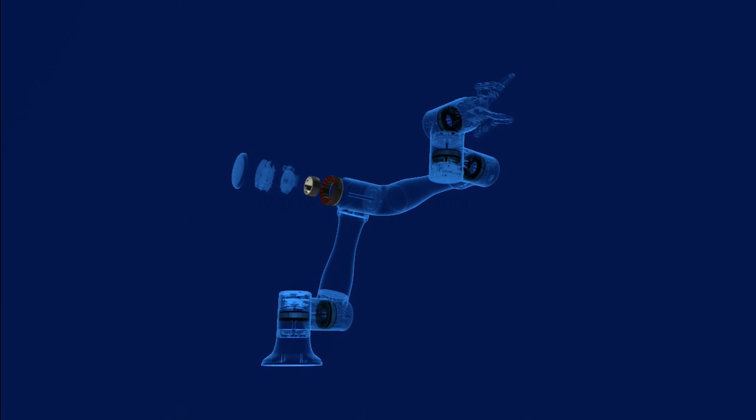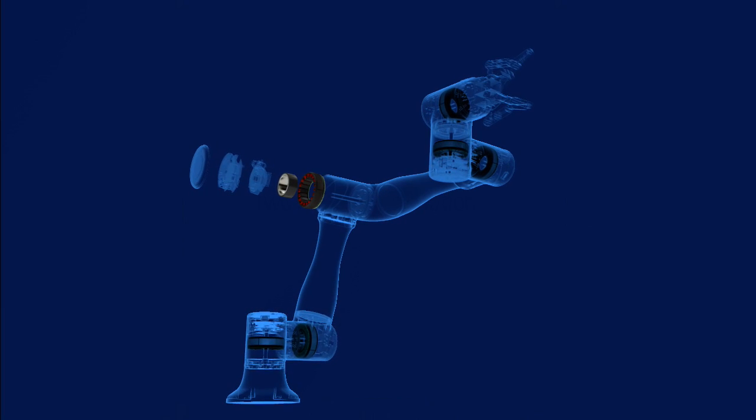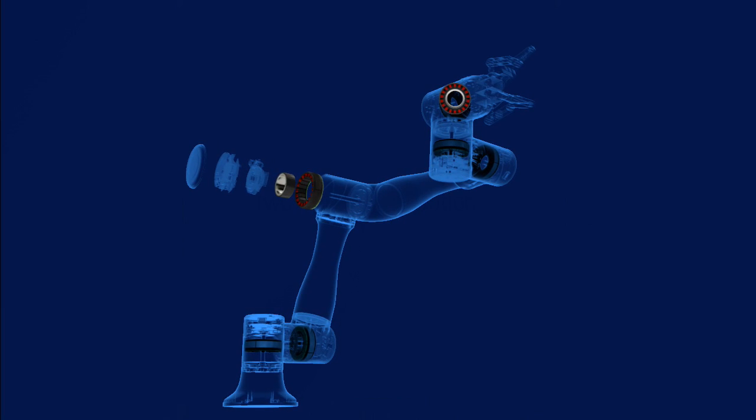Hello, I'm Gordon Ritchie with CoMorgan and this is 2 Minutes of Motion. Today I would like to show you one of the methods for selecting a frameless motor for your collaborative robot, or cobot.